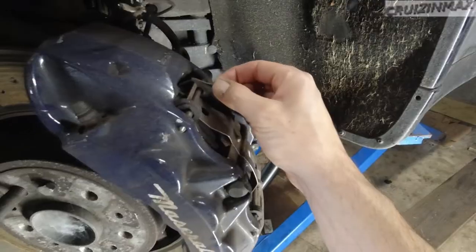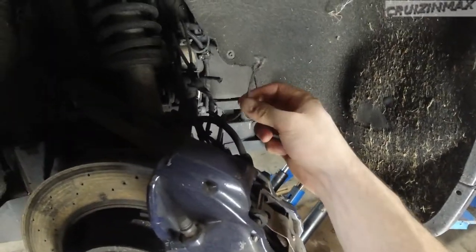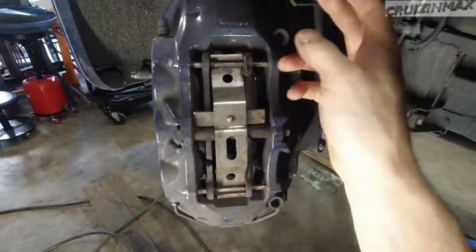And obviously this little guy here, and this whole rotor will come off. And what the hell is this? I mean, seriously. Okay guys, that's it for this one. See you soon.